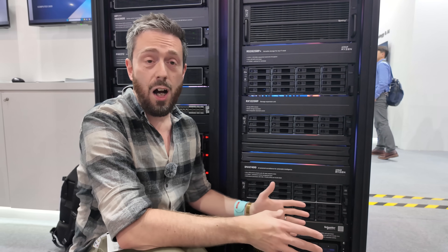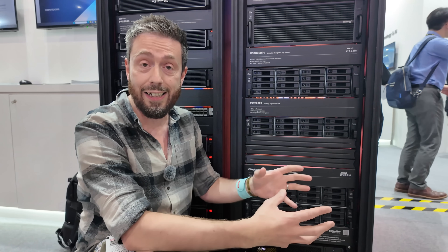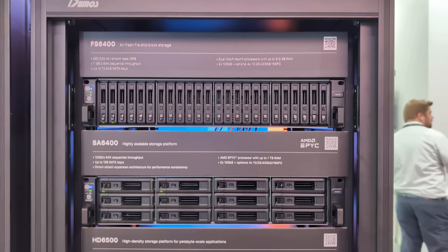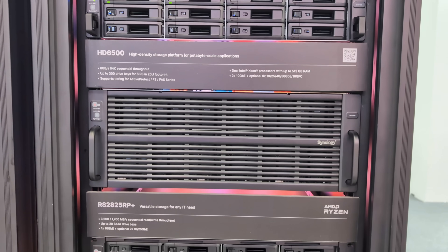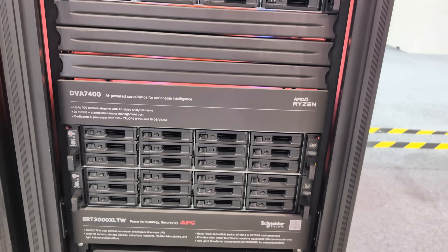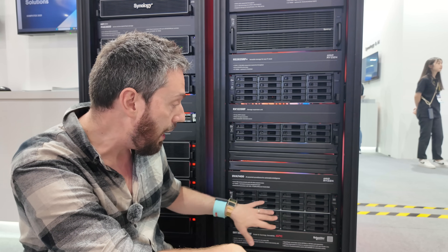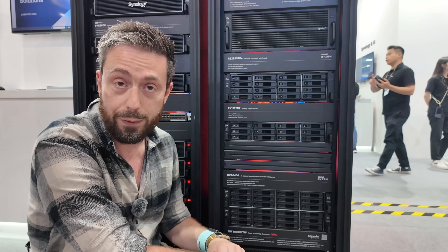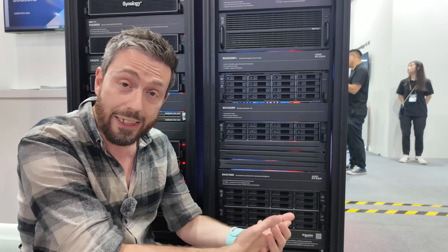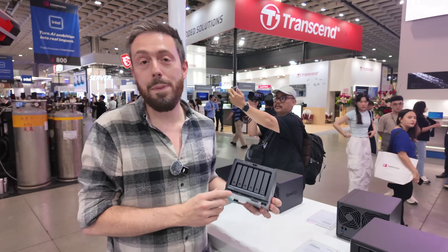Next up, something we talked about about a year and a half ago — when Synology was first discussing their DVA series, the deep video analysis, AI-powered recognition and database entry system for surveillance, we always wondered if they'd ever approach a rack mount model. I'm pleased to say it is here: the DVA 7400, supporting up to 100 cameras and 40 video analytic tasks at any time. It also has two 10-gig ports and a dedicated AI GPU via a graphics card, with more storage than the previous desktop-tied DVA systems. I'm still waiting for confirmation on camera license details, though if you use Synology's own cameras, licenses aren't a concern.